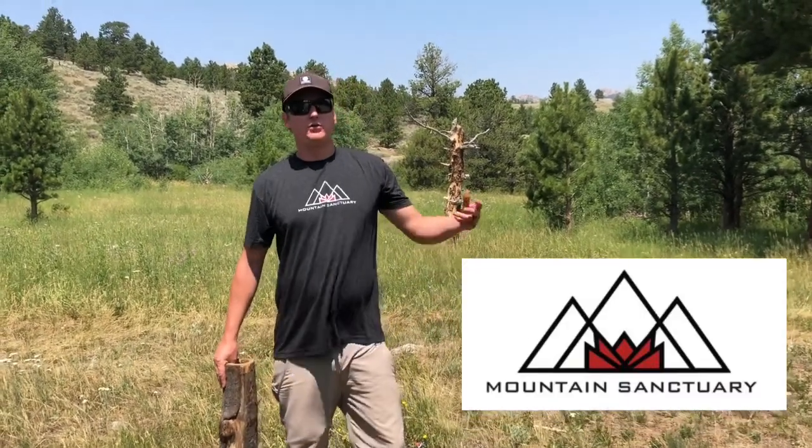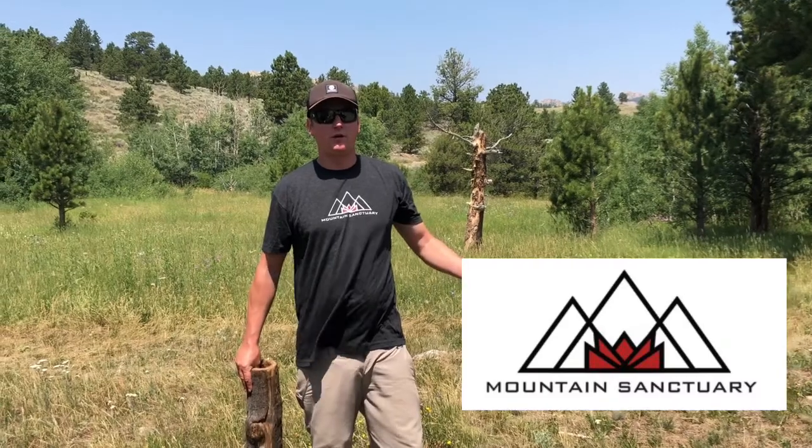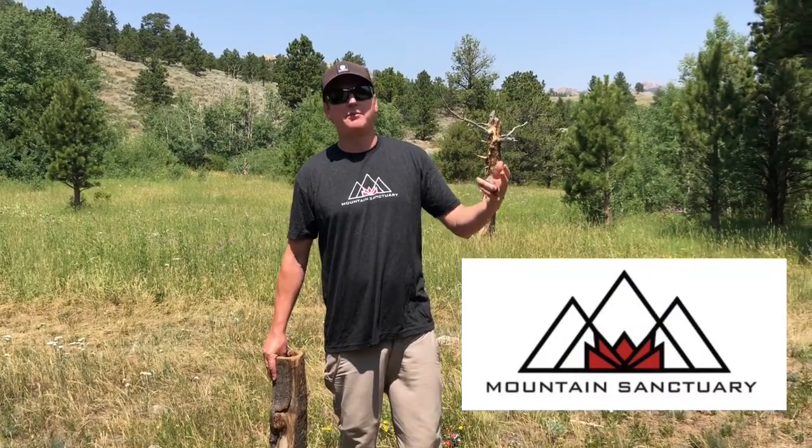Welcome to Mountain Sanctuary. If you check out our website mountainsanctuary.org, we lay out some of our conservation plans and projects up here at the property. This is a real simple one — it's under habitat creation and enhancement.